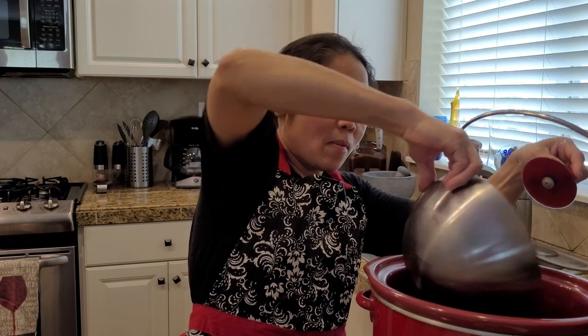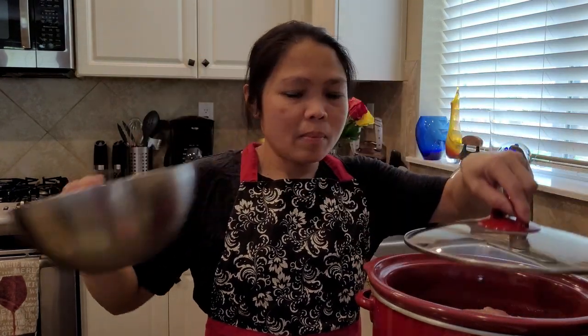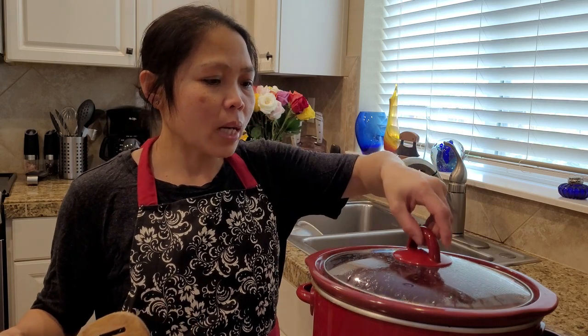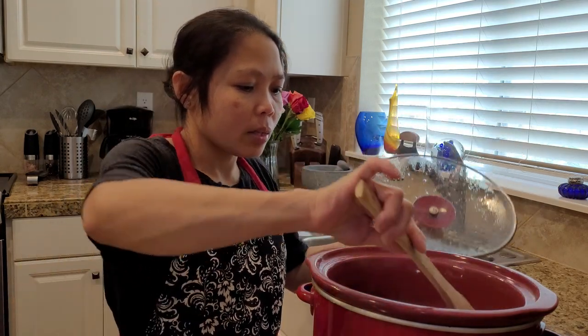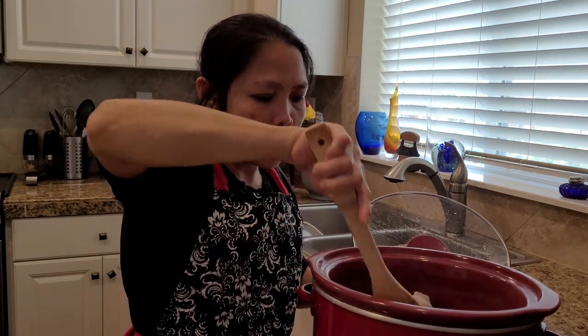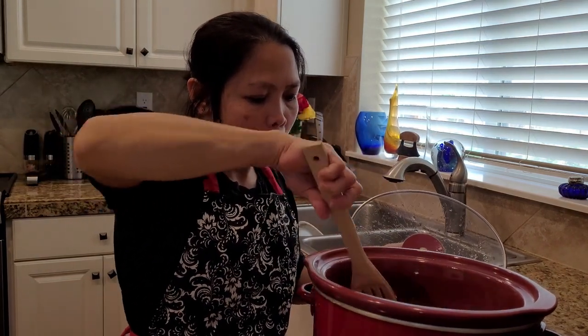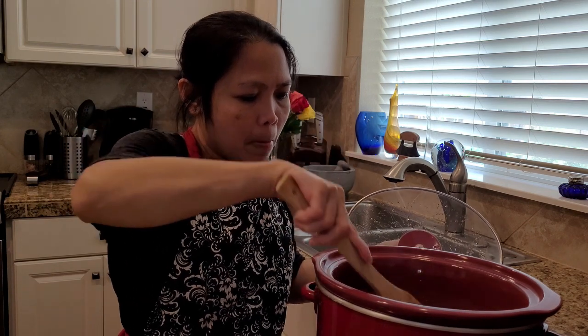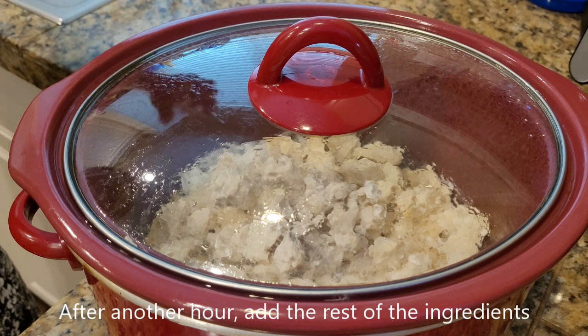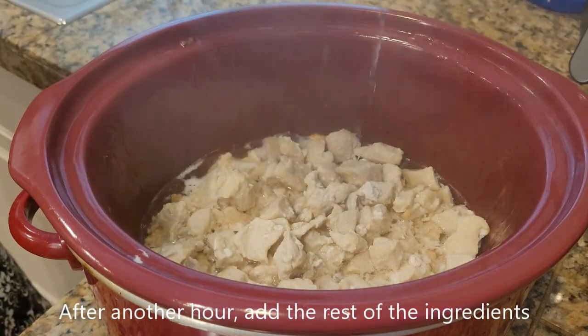First, preheat your slow cooker on high and add the chicken. After one hour, stir it and then cover it up. Now it's time to add the sauce.